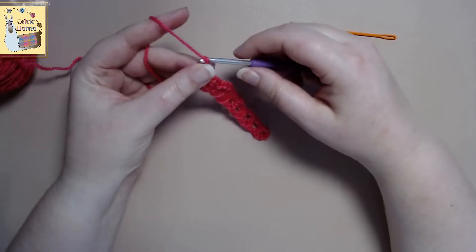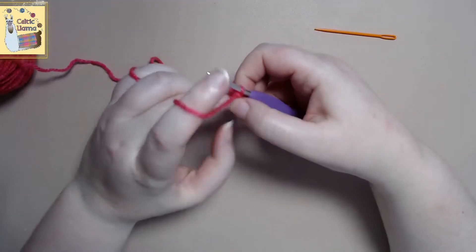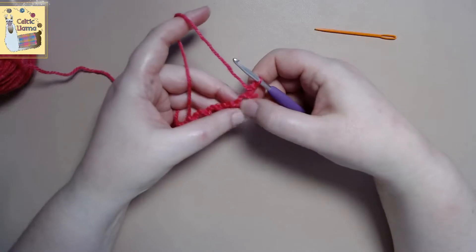This is what your first row should look like — a whole bunch of squares. Go ahead and chain one and turn your work. This is the foundation part for the flower.